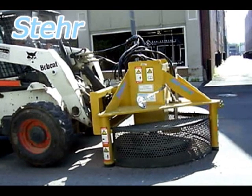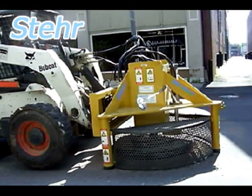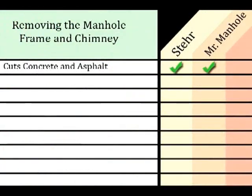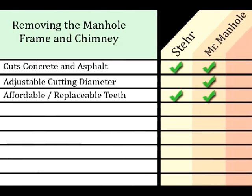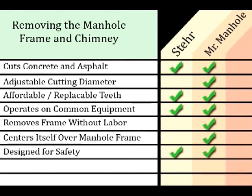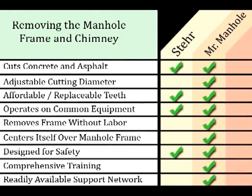There are currently two tools available: the Stair Unit, which is made in Germany, and the Mr. Manhole tool, made right here in the United States. This tool should dry cut through concrete and asphalt, be adjustable to cut various diameters, and have easily replaceable and economical cutting teeth. It should operate on common heavy equipment without major modifications, be able to remove the manhole frame without physical labor, center itself accurately over the manhole frame, and be designed with worker safety in mind. It should also have a comprehensive training program and a readily available support network.